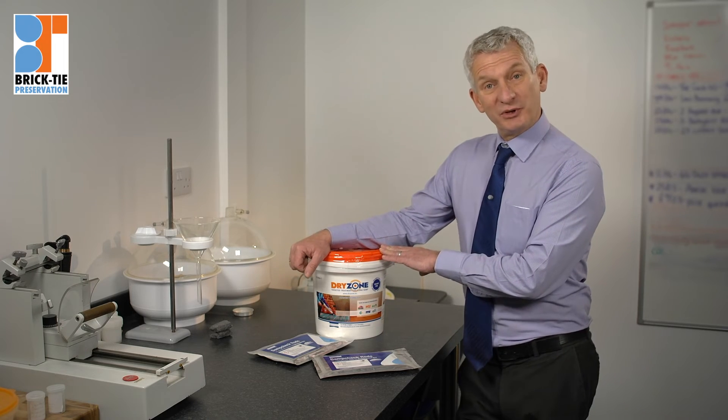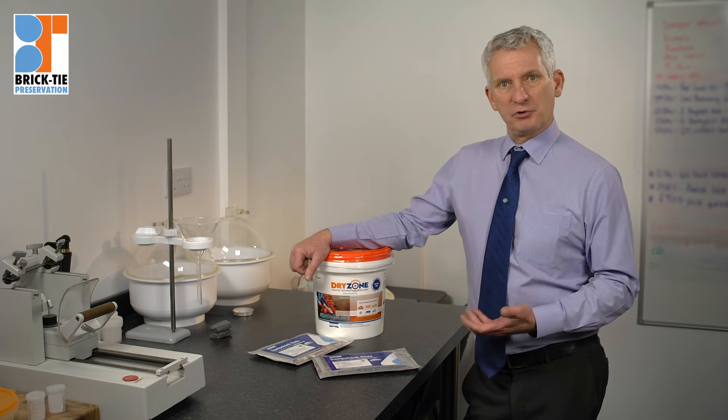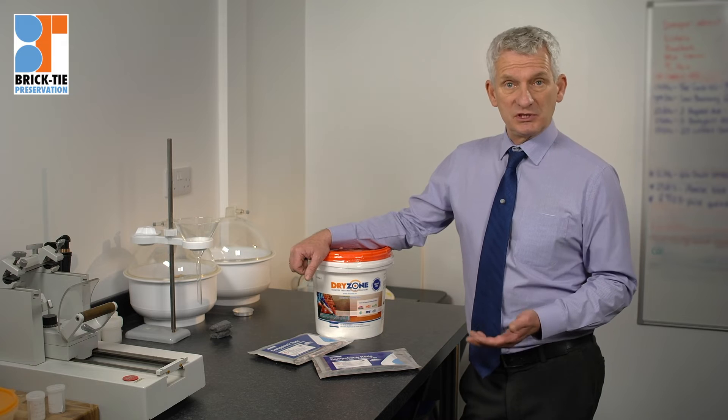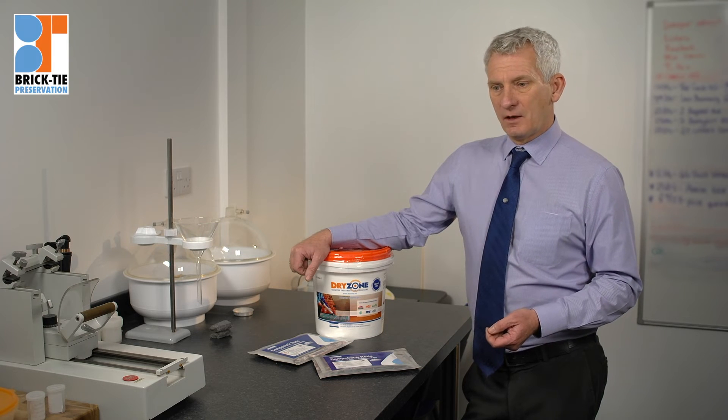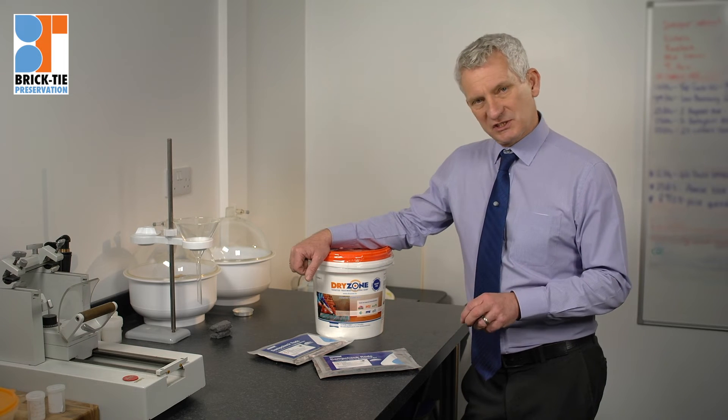Why not just use Dryzone if it's going to work — it's cheaper. However, where there's an existing DPC in place, or evidence of a previous failure, it's not uncommon to come onto a survey and find someone else has put a damp course in before, yet we've still got a rising damp profile. With no plumbing leaks, no high path levels, no internal bridging of a cavity, we conclude rising damp is still present. There are many reasons older chemical injection systems failed — they were in the brick, not the best place.